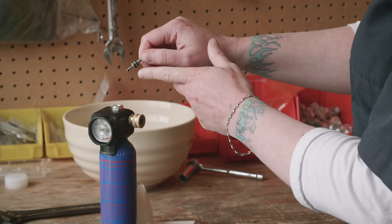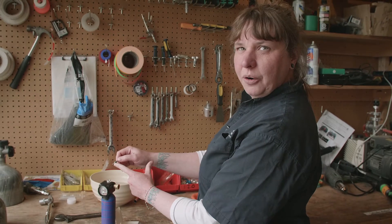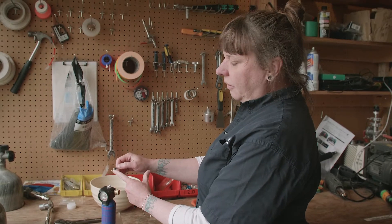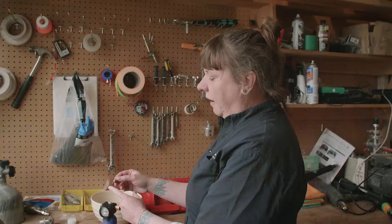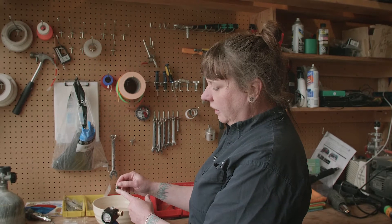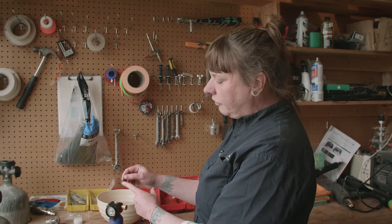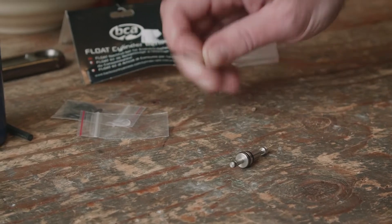You'll see at the bottom of the firing pin there is the smallest little O-ring on there. This O-ring needs to be changed every time you blow off your cylinder. The reason being, it may look like there's nothing wrong with it, but it does get little hairline cracks in it when you fire it off and it won't make a proper seal. So now we're going to use this little toothpick that comes in your kit.